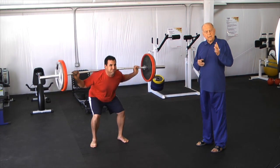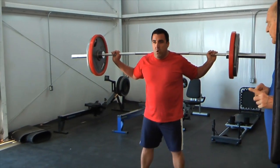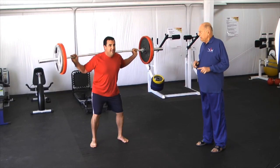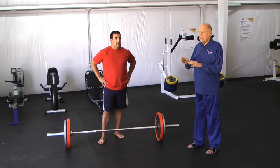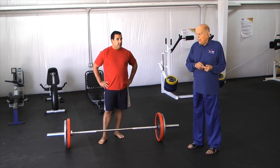Even though it's lighter intensity than a heavy intensity routine, he still has ample intensity, and that's what we're looking for. He even has to pause a little bit — it's starting to get to him. That was an example of one exercise done for 20 maximum reps.